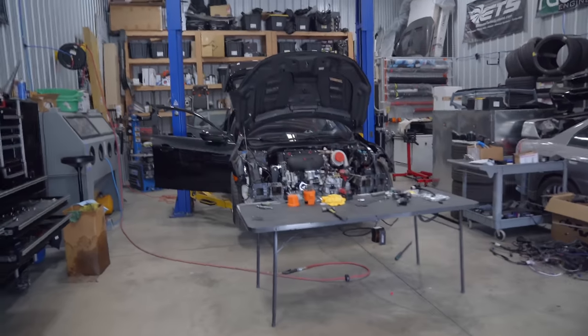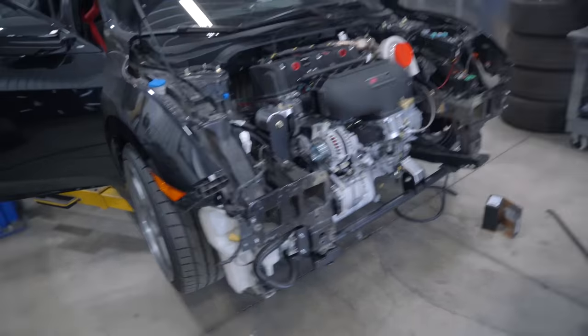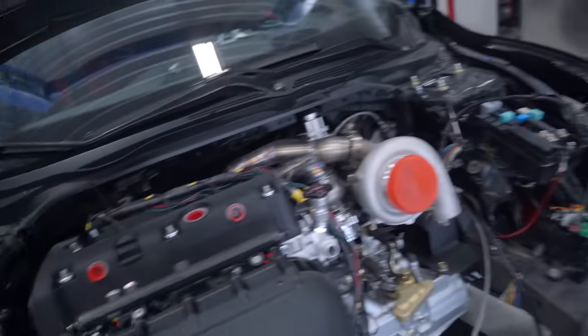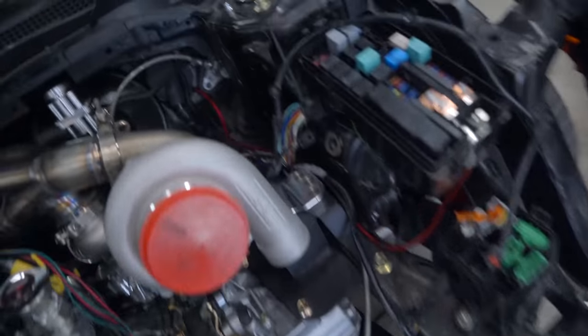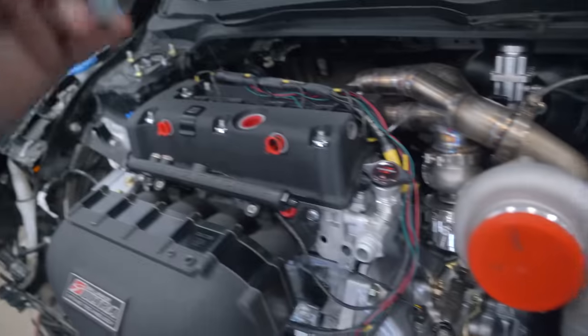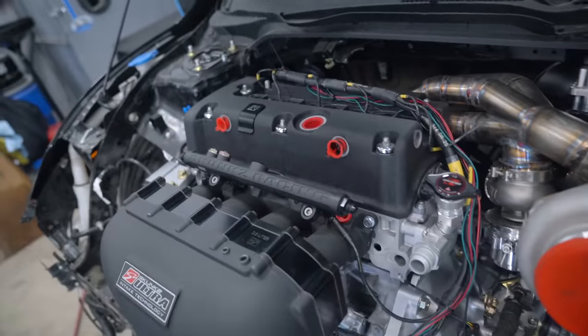Today on the all-wheel drive Civic Type R, we are going to continue on with the fuel system. Yesterday we got all the fuel pump wiring done and got lines ran to the front of the car. We still need to secure them to the body underneath. I need to get the injectors installed, new fuel rail installed, regulator installed, all the lines built, and we have the flex fuel sensor in here to install.